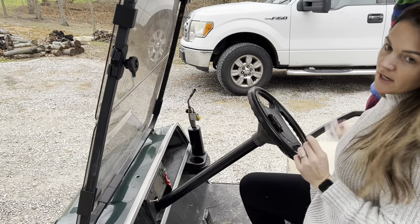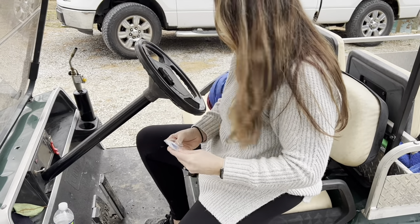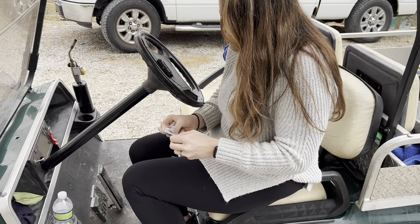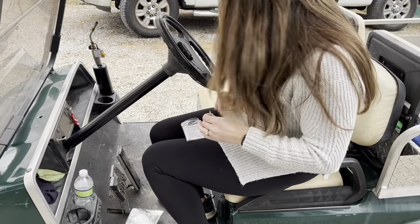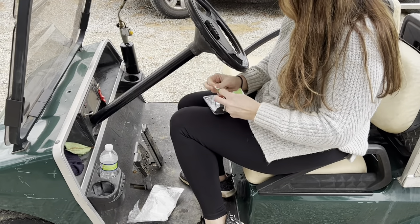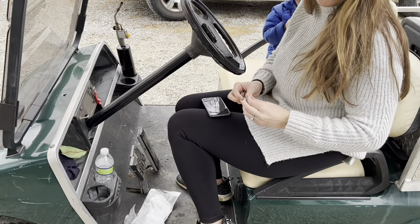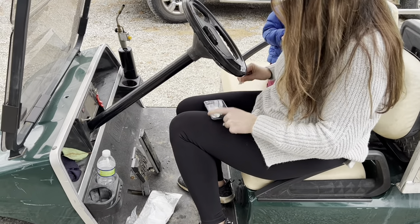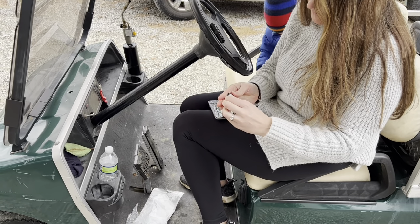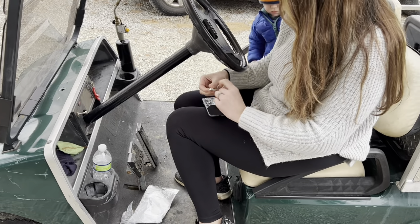Then you'll take your second piece. You'll use your cleaning wipe — you've got a wet one and a dry one. Go ahead and clean the back of your phone. You can put this right onto your case if you want, or directly onto your phone. Take the sticker, peel it off, and put it right on the back.